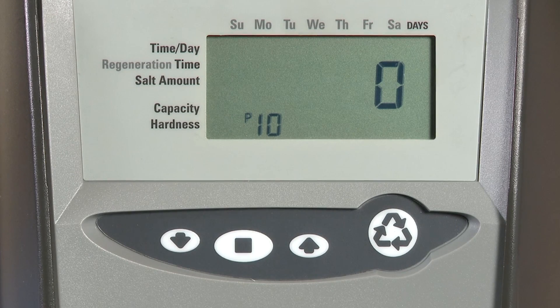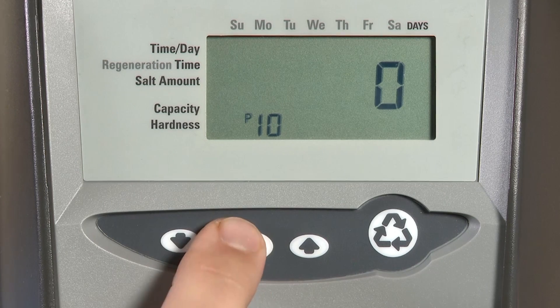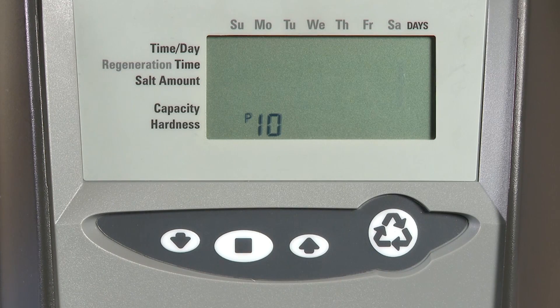P10 allows us to change the display on the controller. Zero is a 12-hour clock and the display will alternate between current flow and remaining capacity. If we choose one, that will use a 24-hour clock, but the display will still show flow and capacity. If we choose two, this is a 12-hour clock and the display alternates between time of day and capacity remaining. If we choose three, this is a 24-hour clock that alternates between time and capacity.